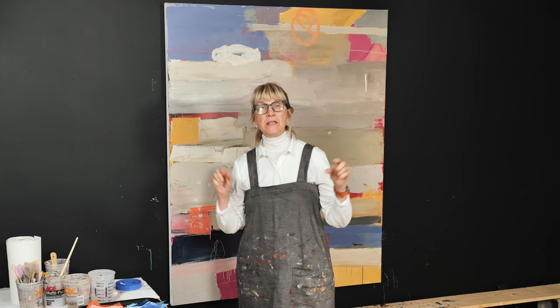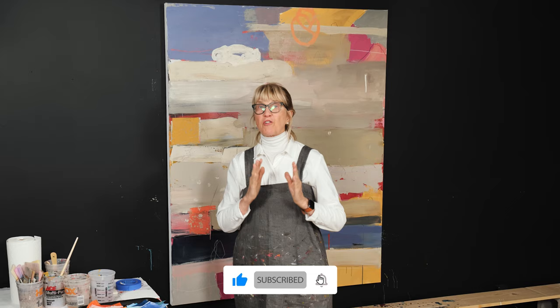Hi, it's Adele and welcome to my YouTube channel. If you're new here, please make sure you hit the subscribe button and the bell below, because then you'll be notified every single time I put up a new YouTube video.